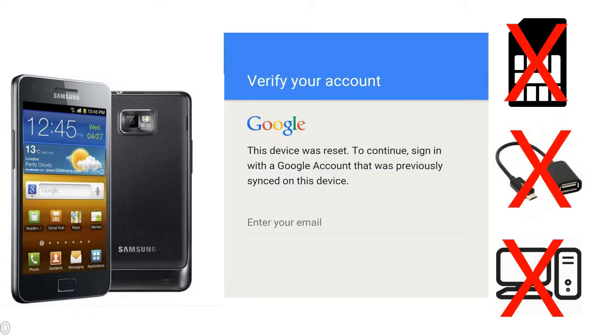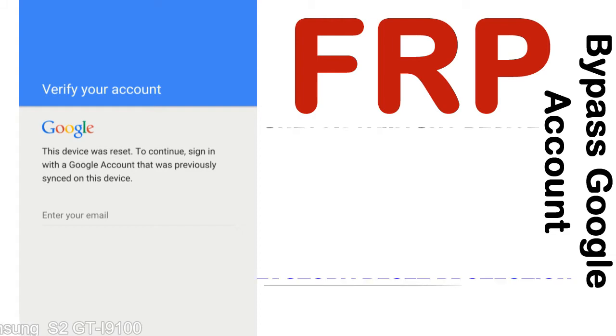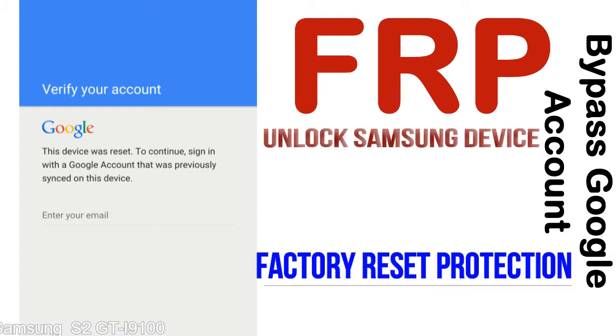Without SIM, without AOD cable, without PC — but how to do that? FRP, Factory Reset Protection — this lock protection is known as Factory Reset Protection, a new type of security lock.